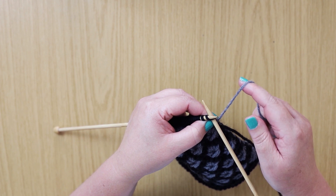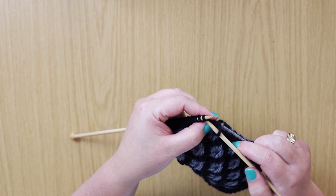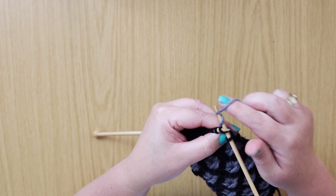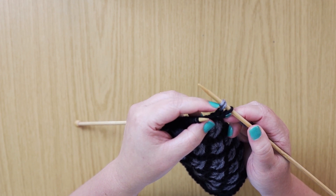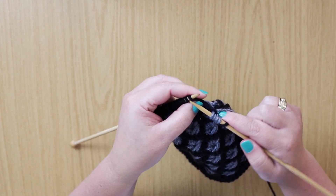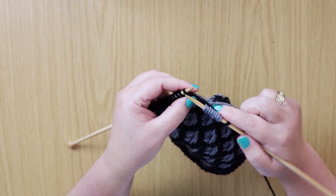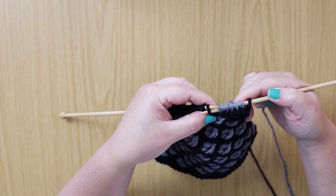We're going to slip the first stitch and then knit five, wrapping the yarn twice around the needle — so we go around once, twice — and then you can remove it from the needle. You'll see you'll have two extra stitches: one wrap, two wraps. We'll do this for five stitches: three, four, and five. Then we'll slip the next stitch purlwise.